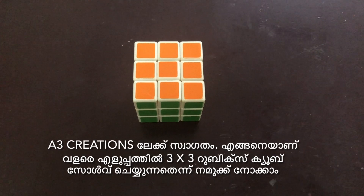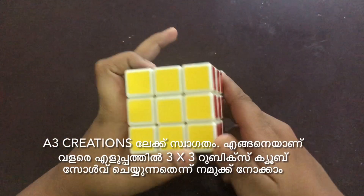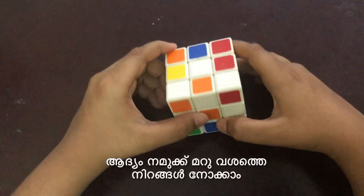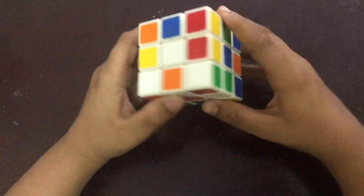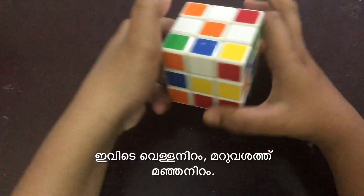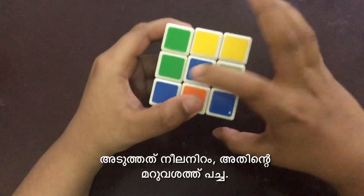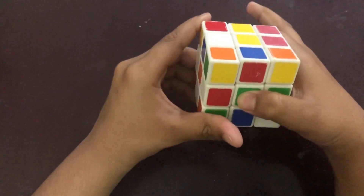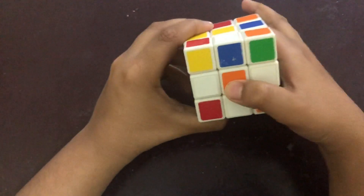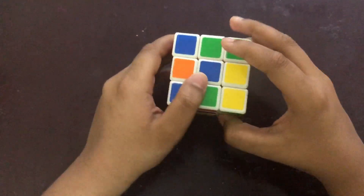Welcome to A3 Creations. I'm going to show you how to solve a 3x3 Rubik's Cube. First, let's shuffle it. We need to learn the opposite colors of the Rubik's Cube. We have white and the opposite color is yellow. Next we have blue and the opposite color is green. Then we have red and the opposite color is orange. So we have six colors in the Rubik's Cube.